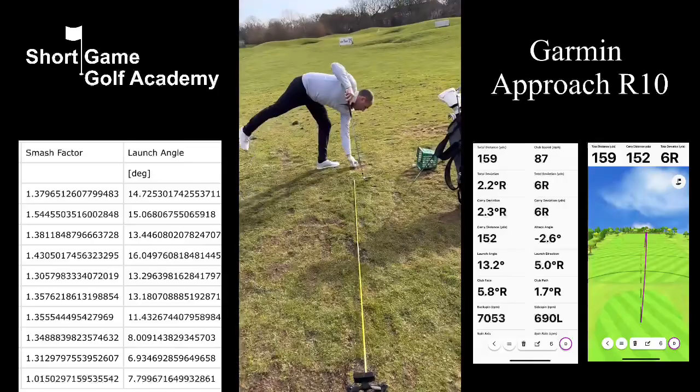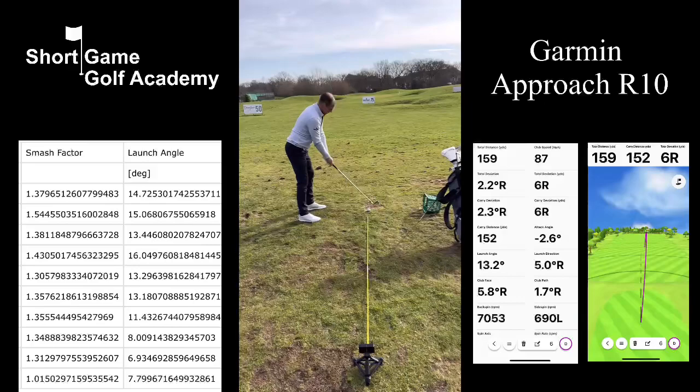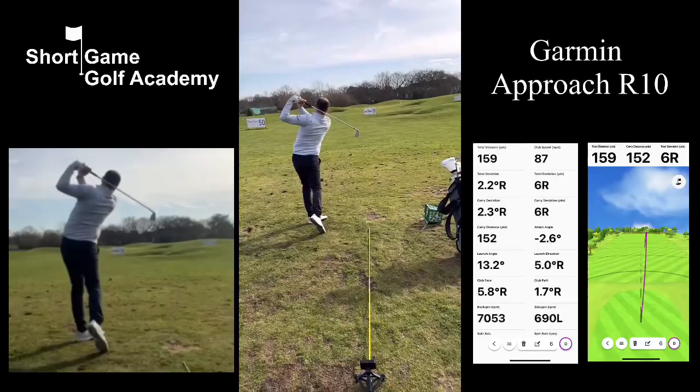We've got Mark up here hitting a few shots. His key stats: he's got 87 miles an hour of club head speed, the ball's going 159 yards, his angle of attack is 2.6 degrees down into the golf ball, with a path that's going 5 degrees to the right as the club collides with the ball.